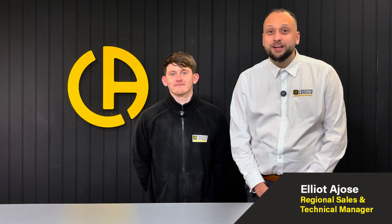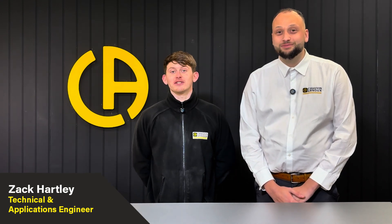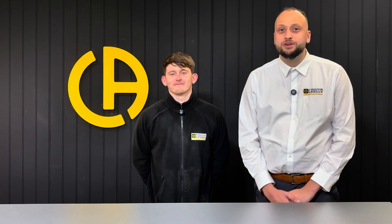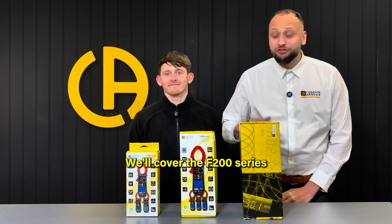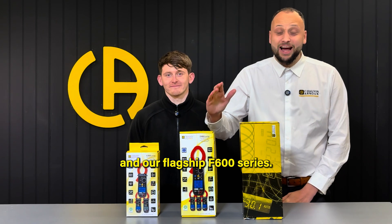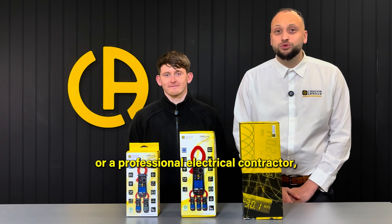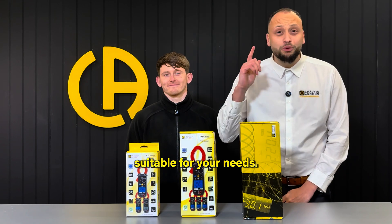Hi, I'm Elliot, Regional Sales and Technical Manager here at Chauvin Arnoux UK. And I'm Zach, the Technical and Applications Engineer. Today we're going to take a closer look at the full range of digital clamp meters, from the entry-level models all the way up to the more advanced, high-performance clamps. Whether you're a DIY enthusiast or a professional electrical contractor, there's a Chauvin Arnoux clamp meter that's suitable for your needs.